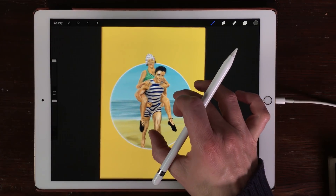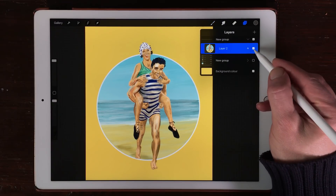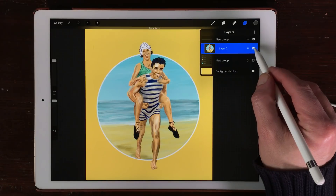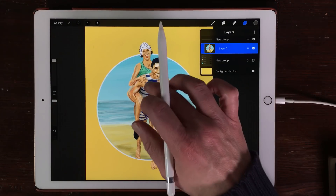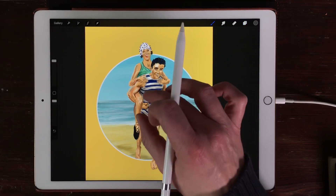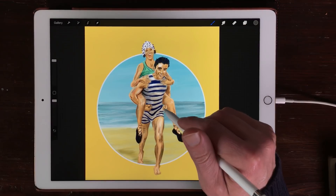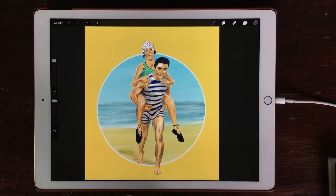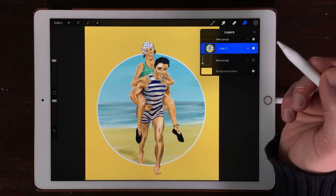I've created this image and it's one image and I can toggle it on and off here. But what I really want to do is create a mask for the man and the girl, so I don't want to show the background. There is a handy tool now in Procreate 4 and that's the mask tool.